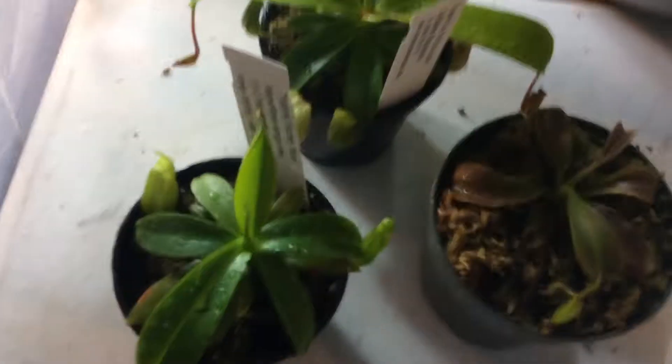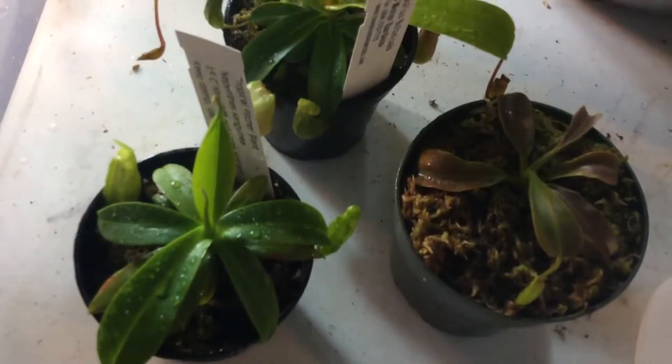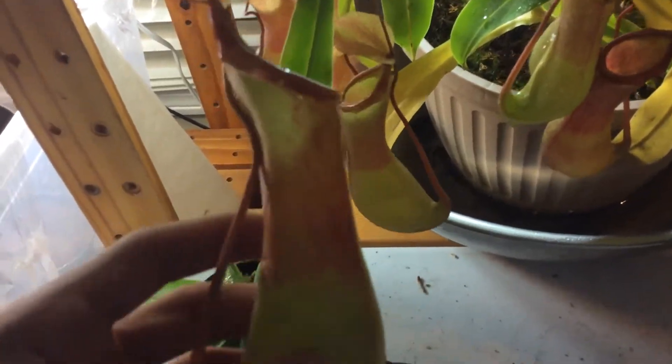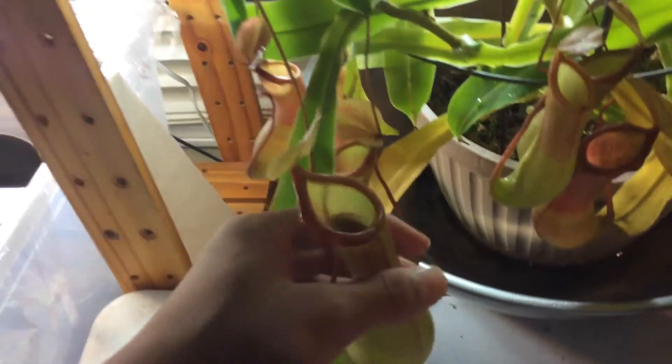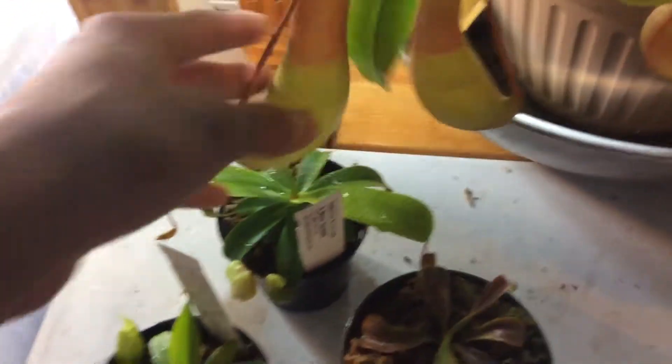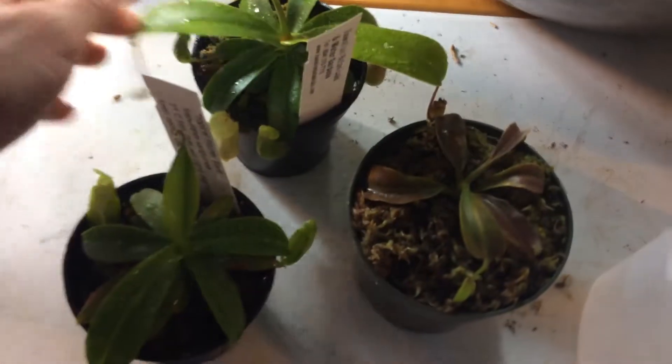I'll talk about some of the species. This was Nepenthes ventrata aurelata. This plant was a mystery plant when I got it — it just said 'tropical pitcher plant,' it didn't say the Latin name or scientific name.